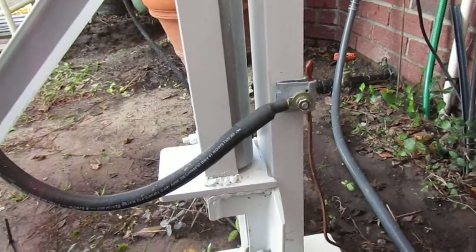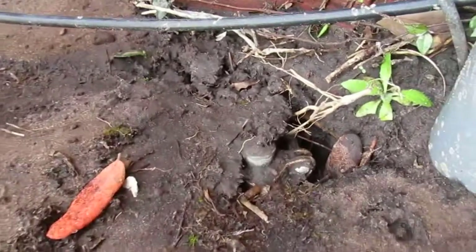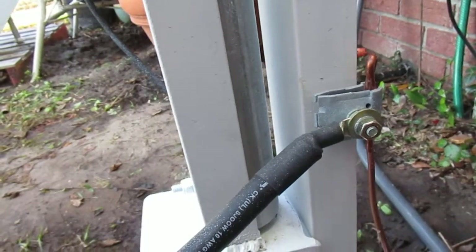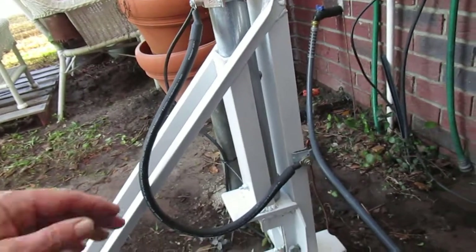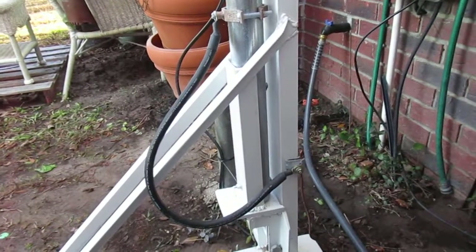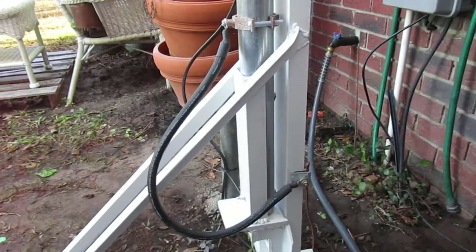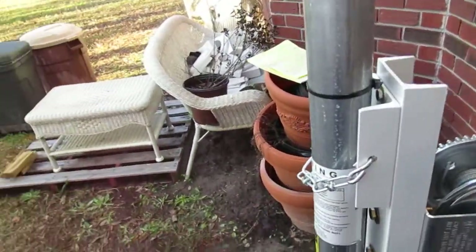Which brings up the issue with the grounding. You're supposed to run to your house ground, which is down here — I ran a solid copper wire up to the side of the upright. And then I made this grounding wire flexible so that when the mast pivots down it'll allow it to pivot without breaking the ground wire or without me having to detach it, so as it pivots down it just comes straight down to a low enough point that I can actually get to it to work on it.